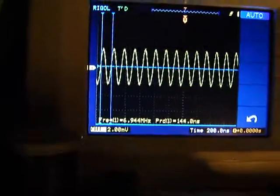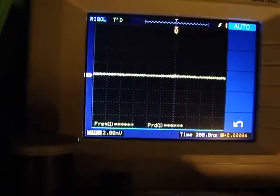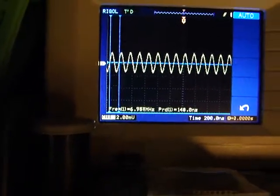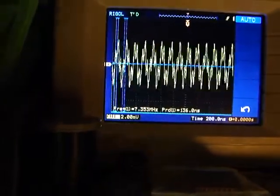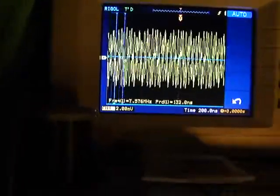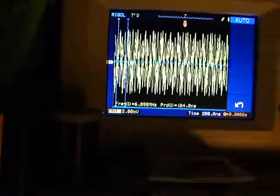Turn the regen down — we get nothing. Wind it up and you can hear the sound in the background. Wind it up further and eventually you just go — and obviously that's too much. Yeah, we've gone too far.